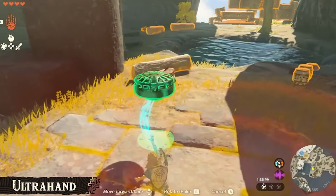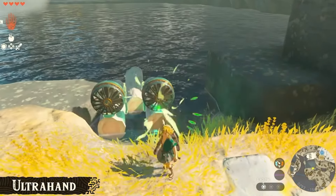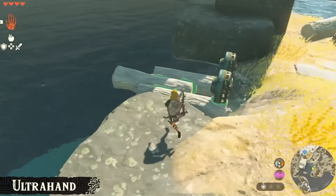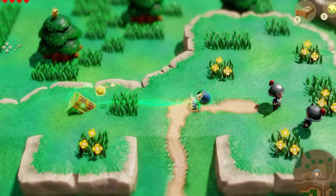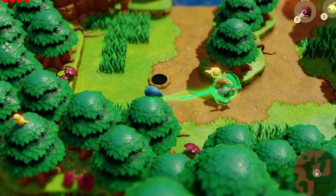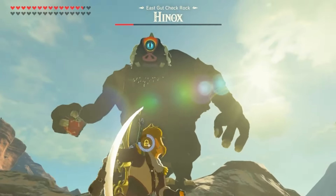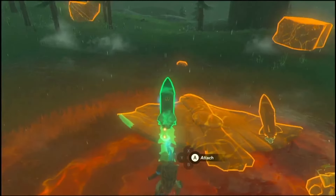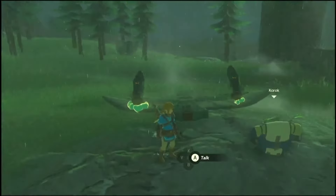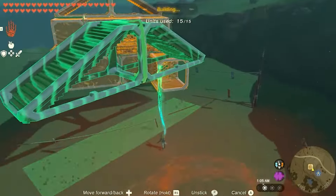Ultra Hand allows Link to move, push, pull, and rotate objects from a relatively close range in front of him, whereas Bond allows Zelda to latch onto objects in just about any direction and move them by moving herself. Their difference is significant. Ultra Hand allows Link to glue things together and craft just about anything, from vehicles to whole houses.